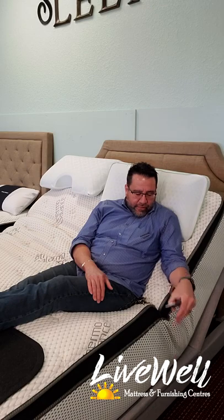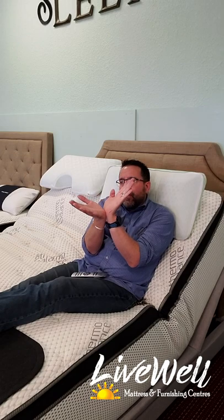What's the big deal with adjustable bases? An adjustable base is one of the fastest growing accessories when you buy a mattress. The adjustable base is actually the piece underneath the bed that allows your mattress to come up, whether it be the feet up or the head up.